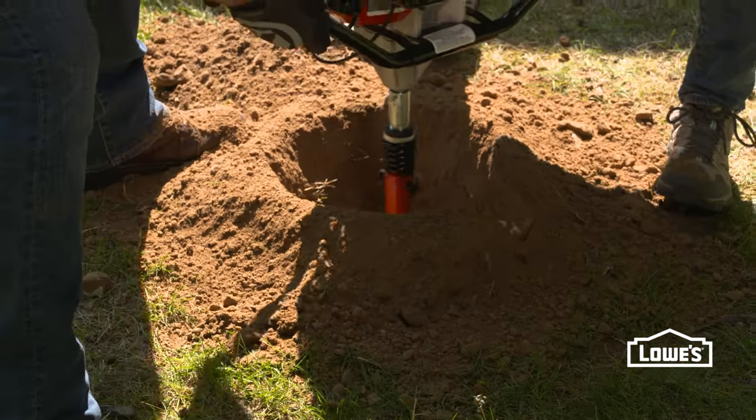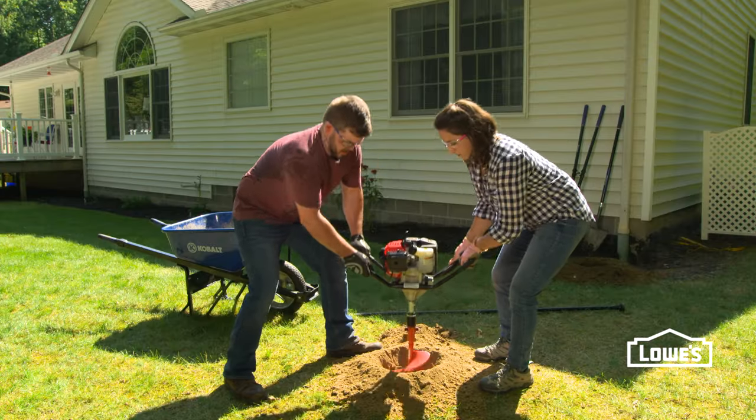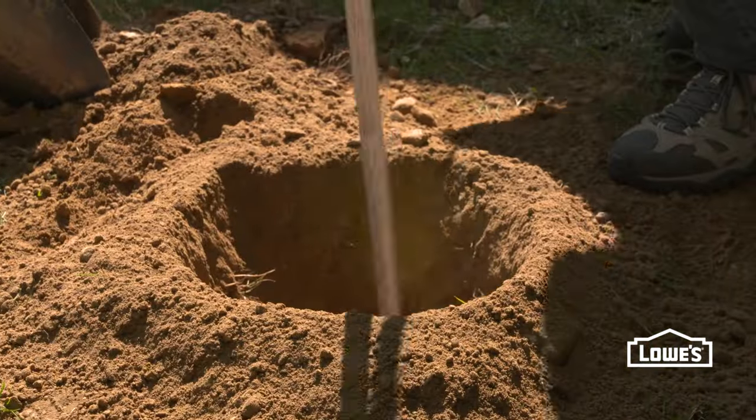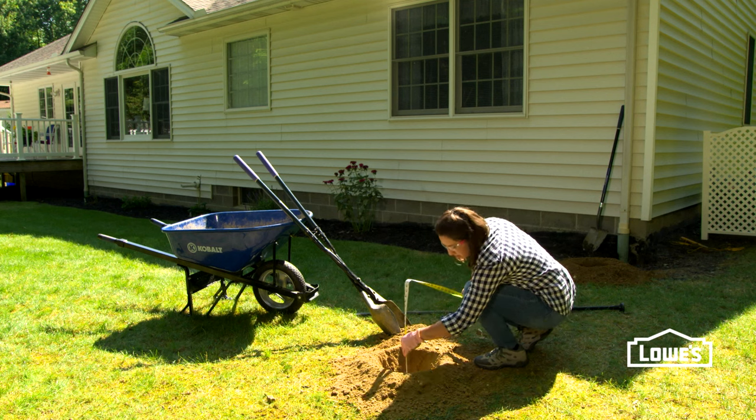Make sure you dig to the proper depth. Alright, 30 inches.